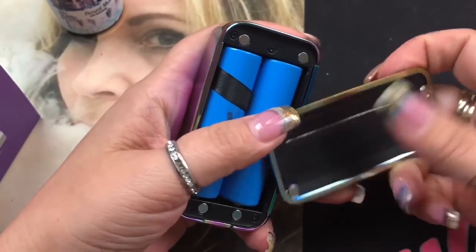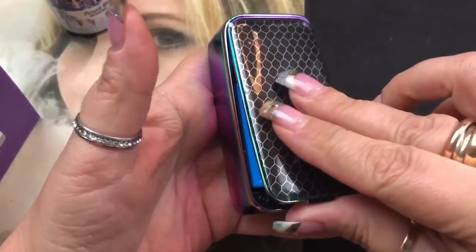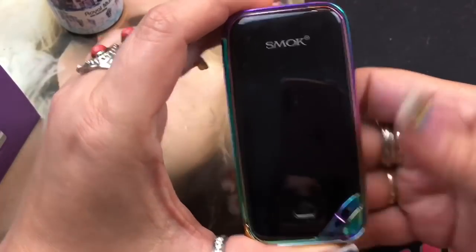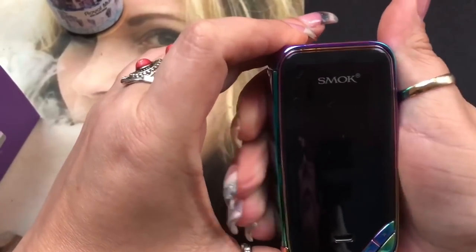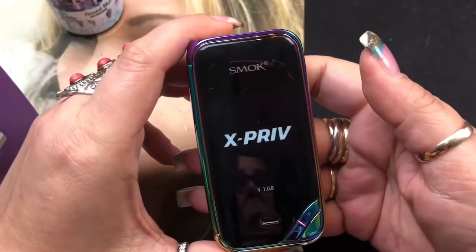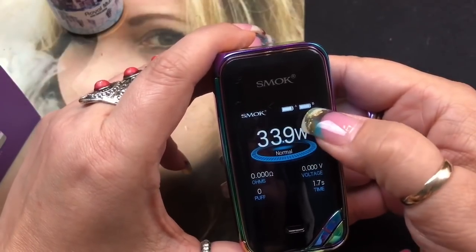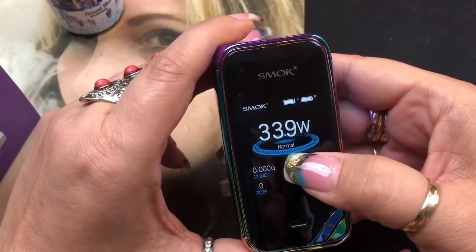It takes two 18650 batteries. Remove the battery door - it has four really strong magnets and a helpful strip to get the batteries out. These are your up and down buttons. To turn the mod on, click the fire button five times fast and it'll display the Smok X-Priv logo, then show your main screen.